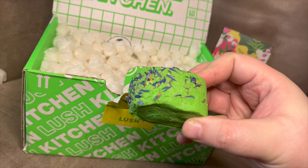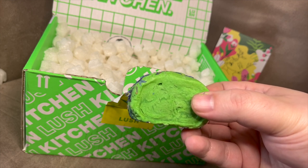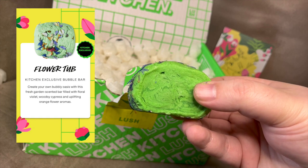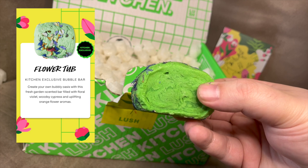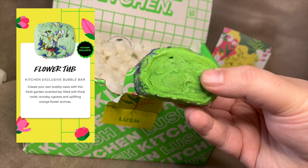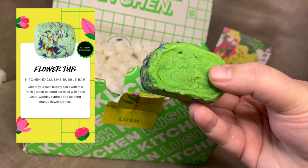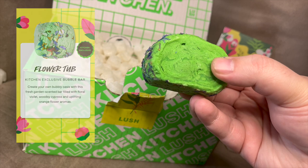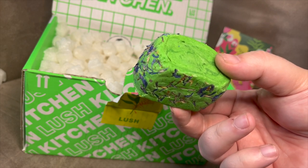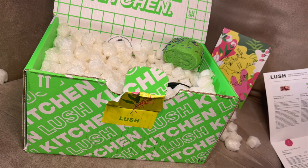So that is the Flower Tub Bubble Bar. It has cuprisis oil, citrus aurantium, amara bitter orange flower extract, boswellia cartieri cherry resin extract, and viola odorata leaf extract — obviously all the Latin names of the ingredients. It is definitely an earthier scent and I dig it, I just wish it didn't have the floaties. That was not a voted-for item by the way — that was one of the surprise items.